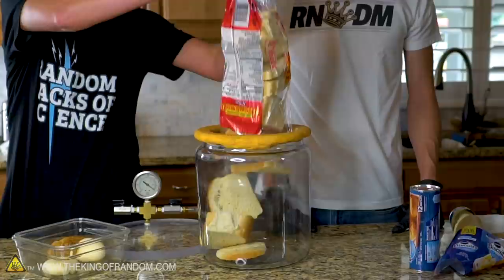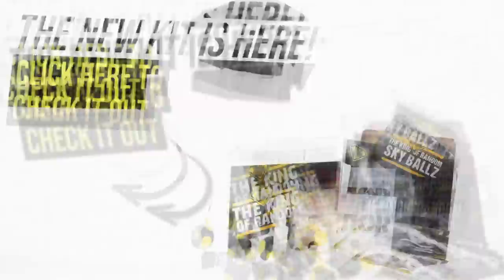You guys all wanted to see it, and now you've seen it. Have you checked out our Random Hacks subscription box yet? We'll send you a cool project every month with everything you need inside to make your own King of Random project. Hit that box down there to check it out and we'll see you there.